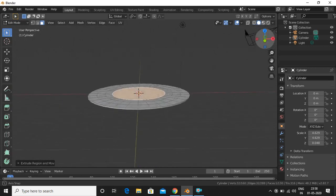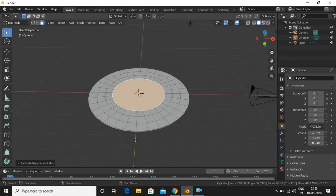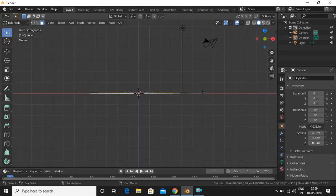This looks kind of flat, so to get that curvy surface we will select this face — the entire face — by pressing Alt, then Shift+Alt to select the additional faces.